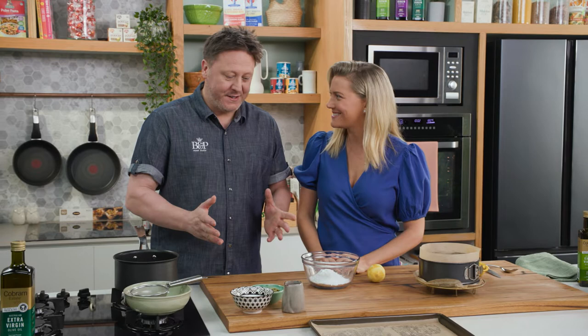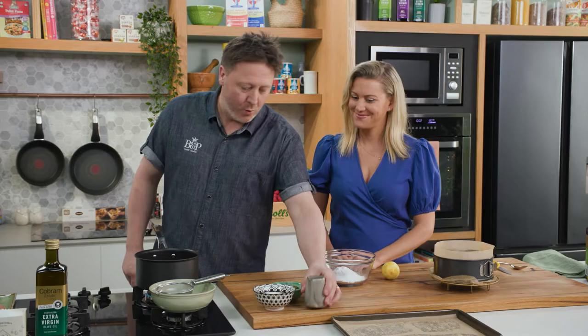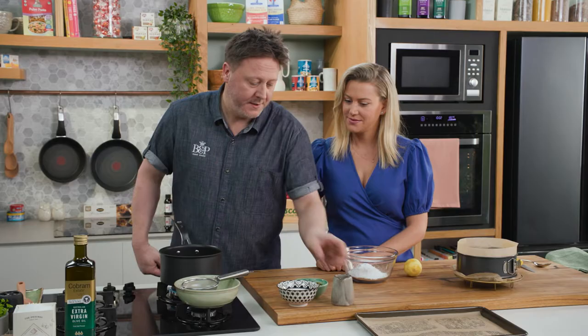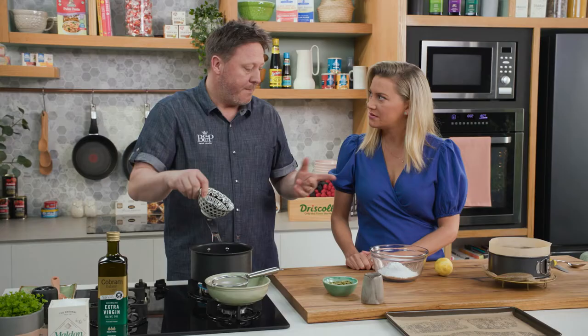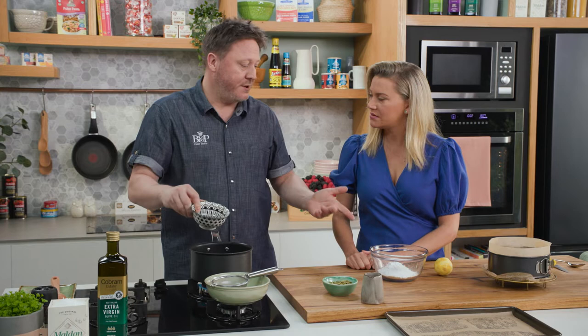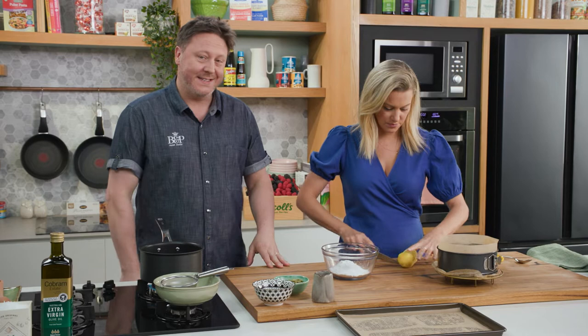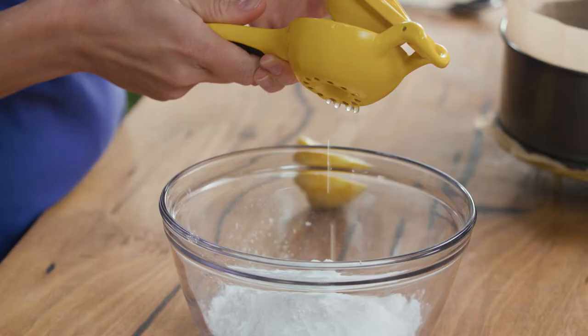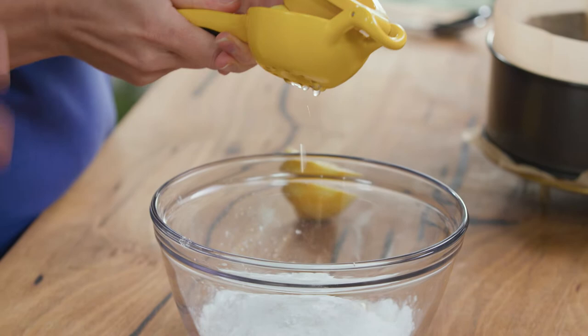Next, finishing touches — I'm going to work on some candied pumpkin seeds. I'm going to add some water to a saucepan and add some sugar and bring that to the boil to dissolve the sugar crystals, then add some pumpkin seeds. Perhaps you can work on the lemon icing. The trick is not to add too much lemon juice at the beginning — just add a small amount of liquid, then give it a mix with a spoon and see where we're at.